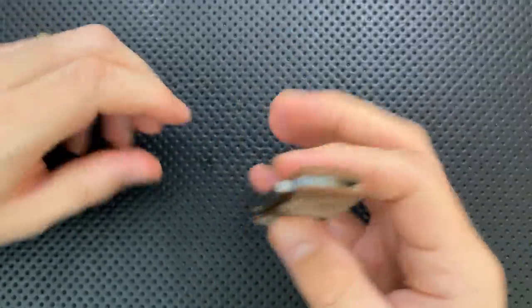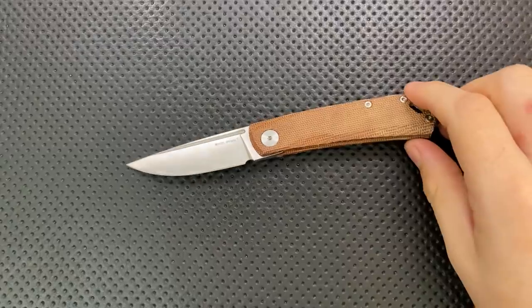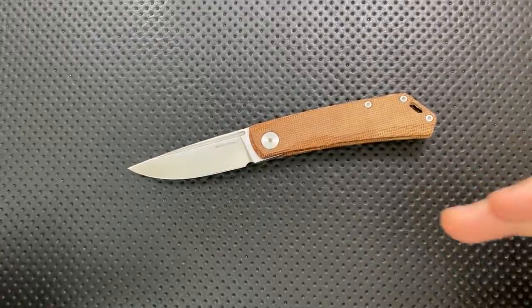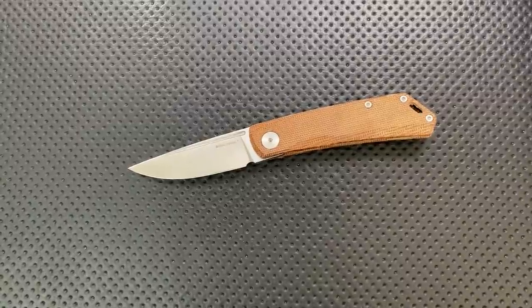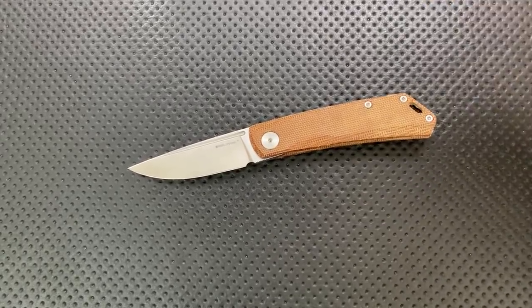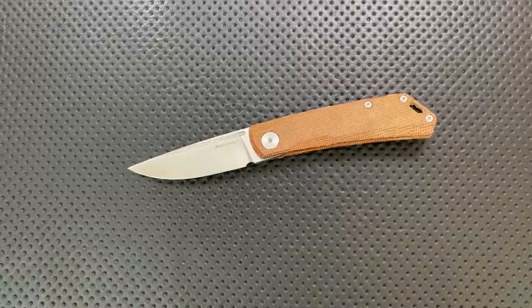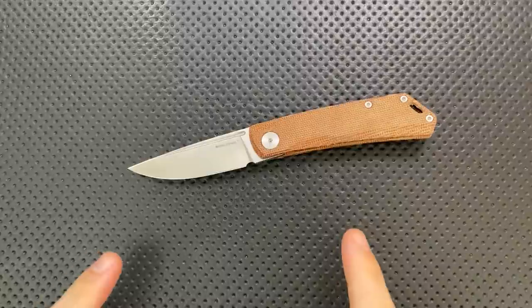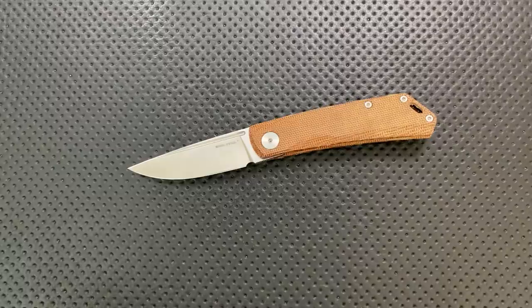I do wish they'd pressed harder on value, particularly for the N690 models — that's the main reason this isn't going to make gem status. It's a great knife and I'm sure you'll love it, especially if you're willing to pay that little bit extra. But if you are looking for a slip joint knife with modern materials, excellent cutting action, and a nice design, then you could absolutely be over the moon with the Real Steel Luna. I hope this has been interesting to you, and have yourselves a wonderful rest of your day. Bye now.